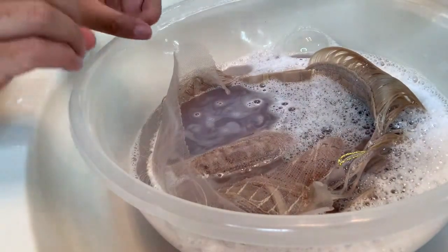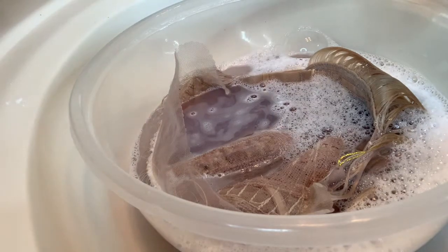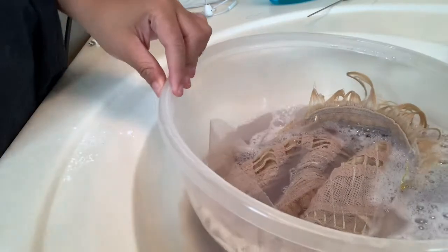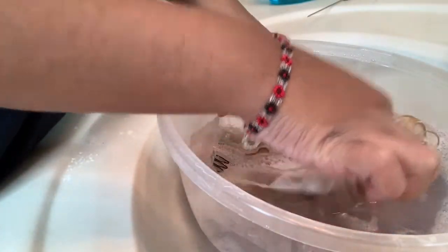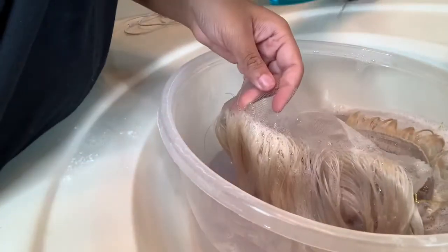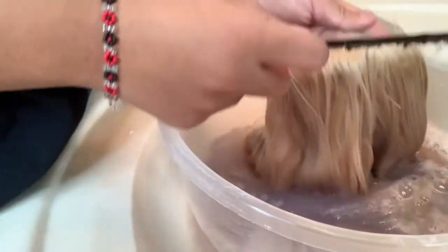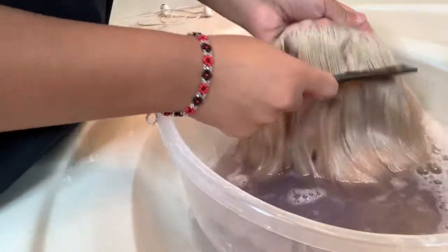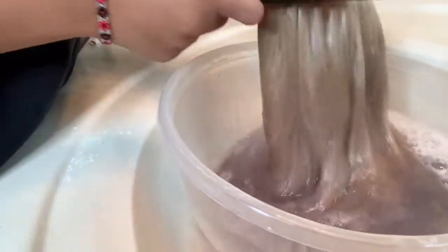Right now I'm just dipping my wig inside of the water and we're going to let it sit for 30 minutes. After your 30 minutes is up, you come back to the bowl and check your wig. You can do it twice if you have to — I think I did it twice, I can't remember, I'm just now putting a voiceover a couple days later.